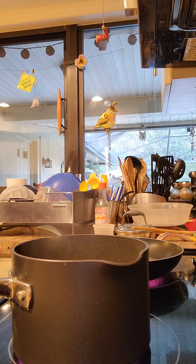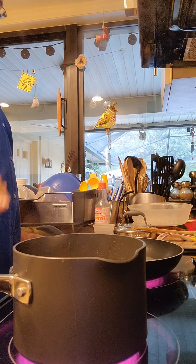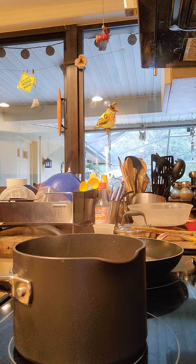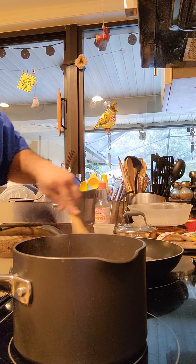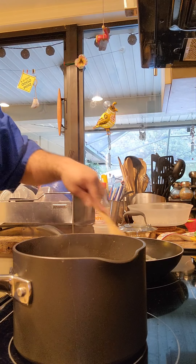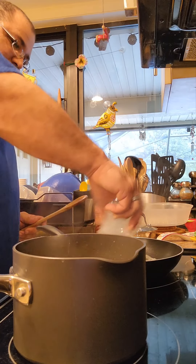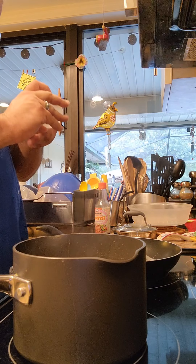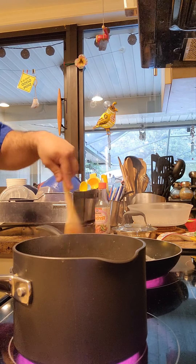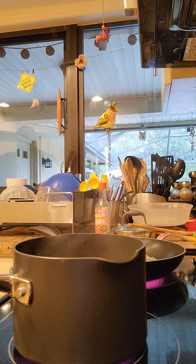Right now our timer is going — three minutes, 55 seconds left for the stock. Once the stock is simmered enough, that is going to go right into our pilaf. Then it'll go into our oven once I wrap it. Our butter is starting to melt — and it's melted. Add our garlic into our butter and olive oil and we're going to let that cook a little bit.